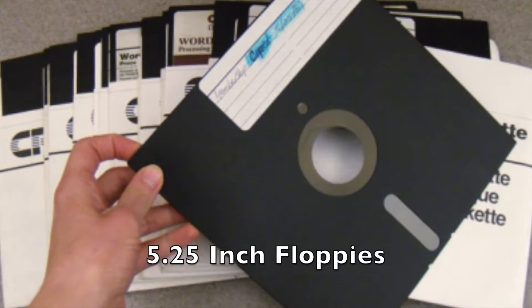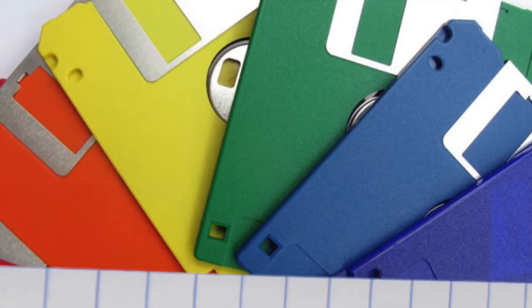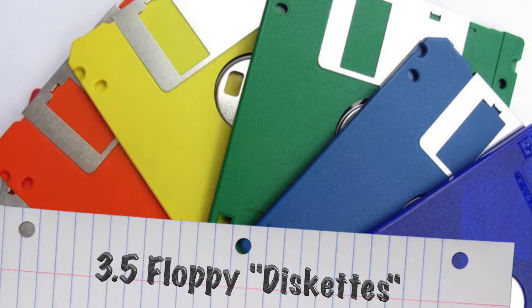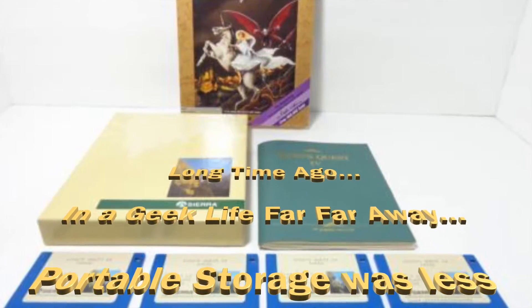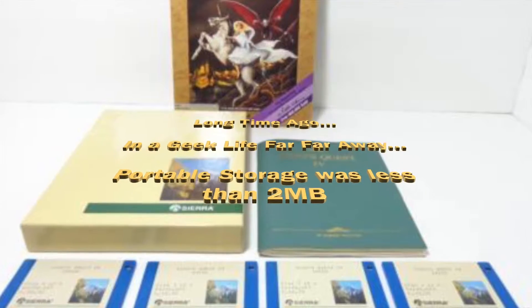Portable storage has come a long way. I go way back with the 5¼ floppy disks back in elementary school, then used a bunch of 3½ inch diskettes all the way through the end of high school. Anyone remember installing games off of those things? Remember how easy it was to bootleg King's Quest or Space Quest with your other geek friends? Yeah, I'm that old.